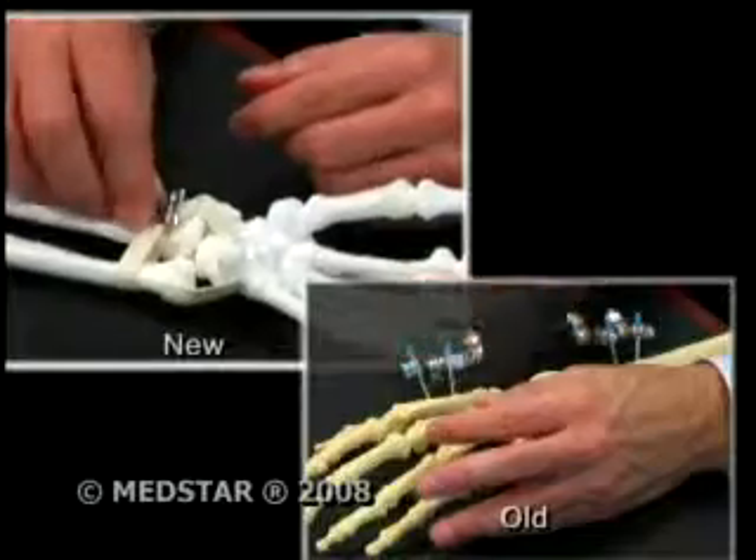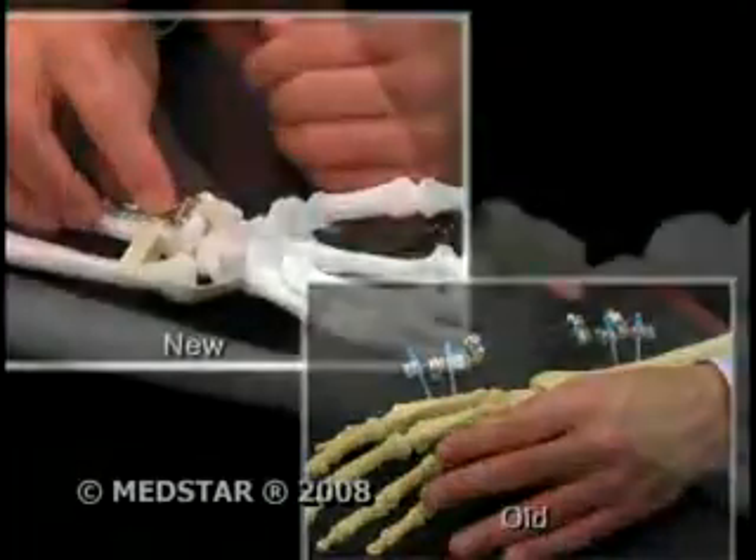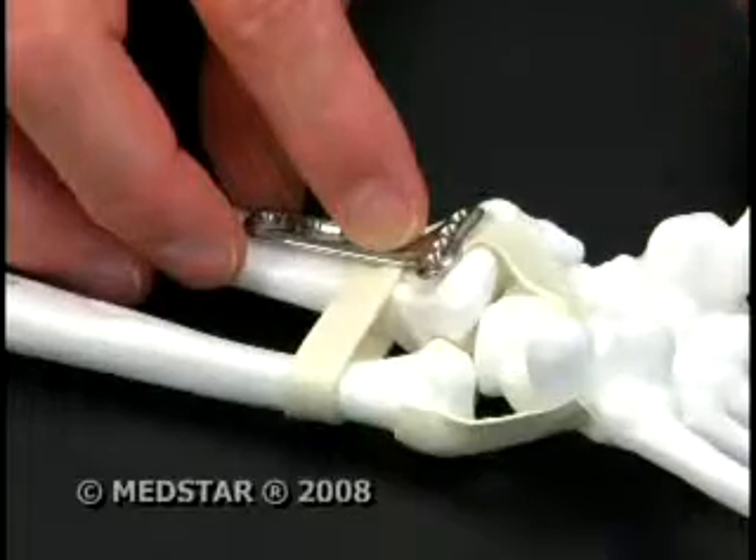When he started, they treated two or three people a week for wrist fractures with an external frame on their arm. Now a tiny implantable plate mimics the action of the external frame but works from the inside, and instead of immobilizing the wrist it encourages movement. Within a matter of days they can start people moving the wrist and rehabilitating, where in the old days you really didn't start until about six to eight weeks.